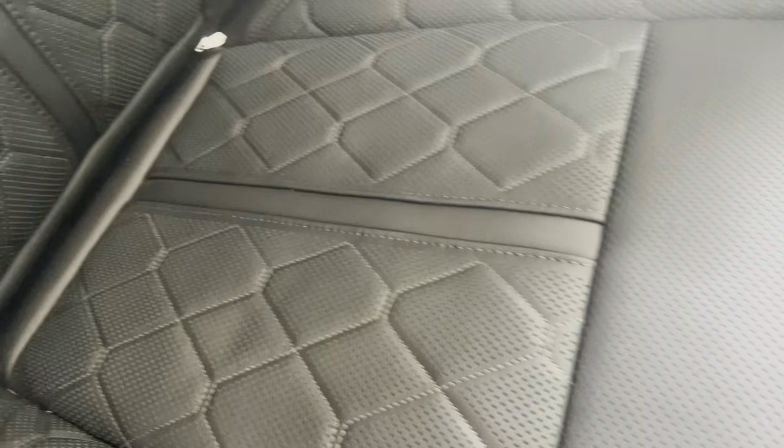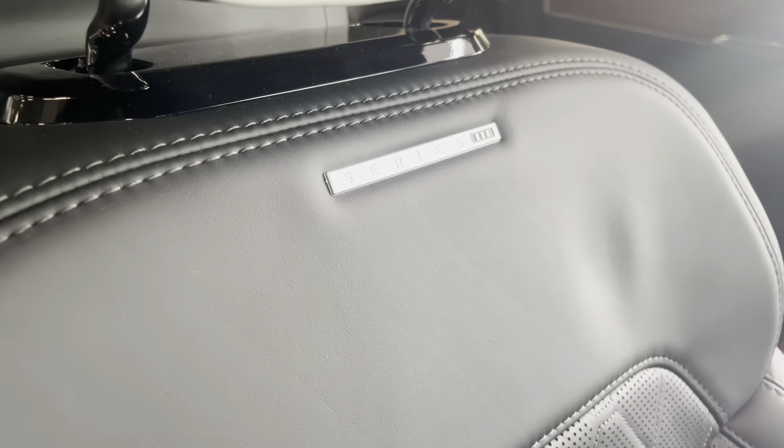The stitching on these leather seats is absolutely amazing. It does say Series 3 badge right here.